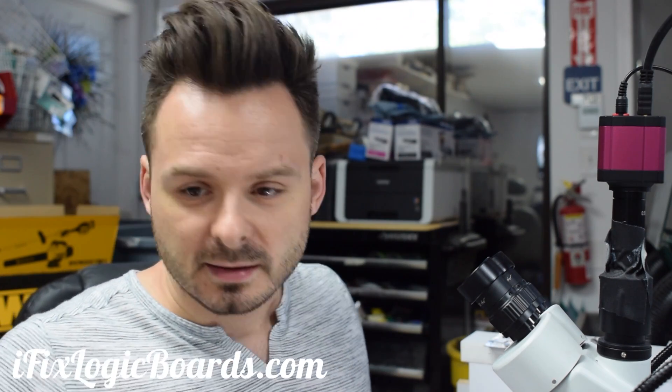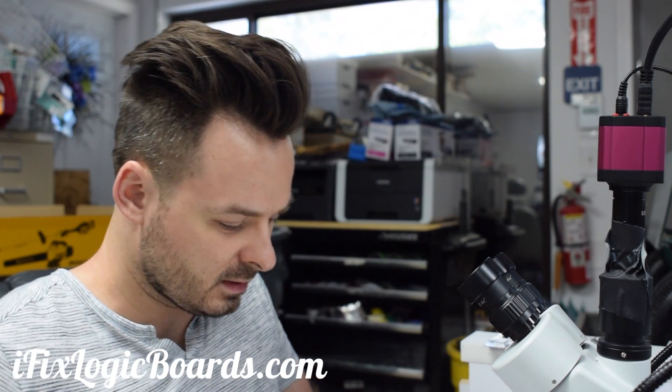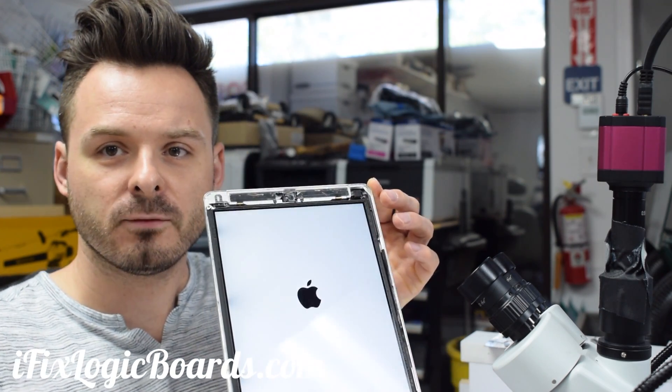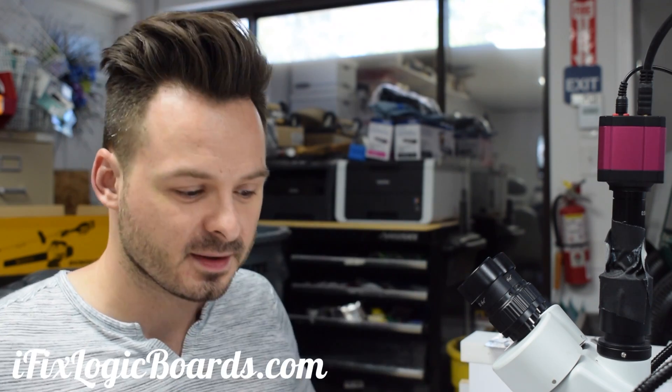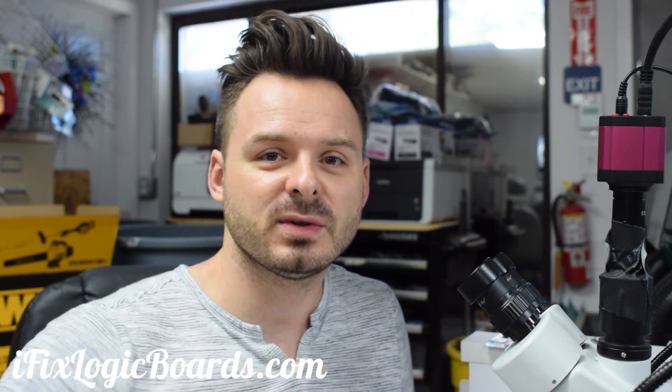We are getting backlight — let me show you. Hit power. Voila, we have backlight! If you like this video, like it, leave a comment, subscribe, and I'll catch you later in the next video.